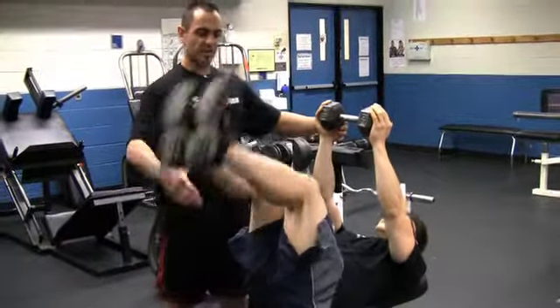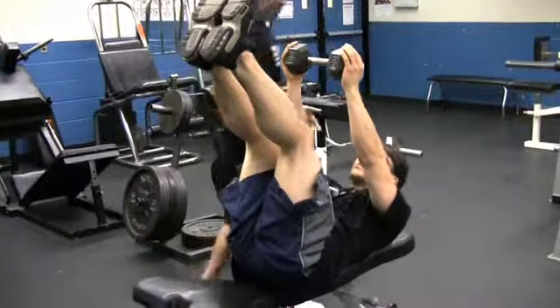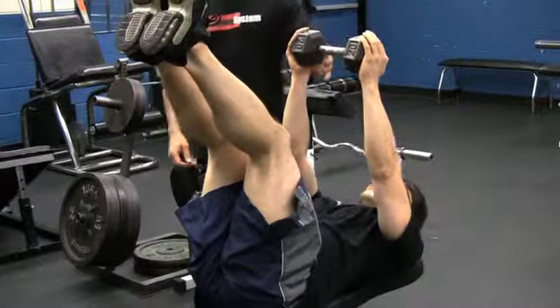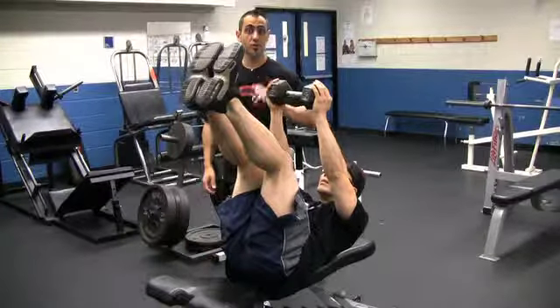Now lift your legs straight up to make it a little harder — working the upper abs and your lower abs as well. Just giving you different variations. Check the end of this video to see reps and sets, how many weeks to do it, and how to add in your cardio with it.